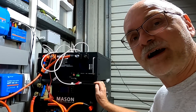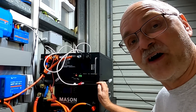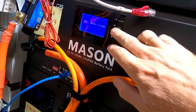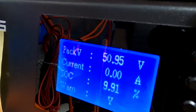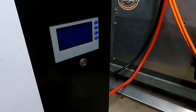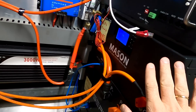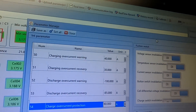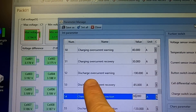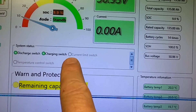I've now connected the 135 amp-hour battery — this one is at 50.9 volts — and I've also connected our QSO battery which is at almost zero percent state of charge. I've changed the settings to: charging over-current warning at 40 amps, over-current protection at 60 amps, and current limit switch is off at the moment.